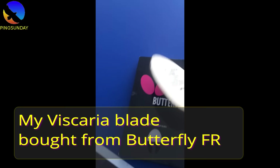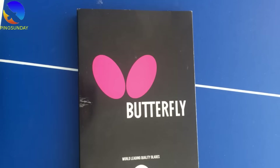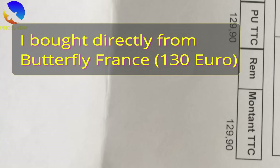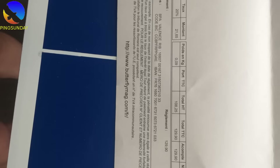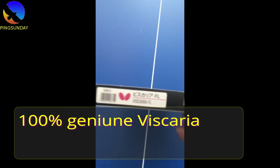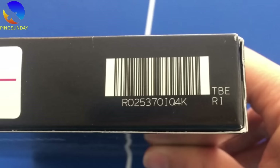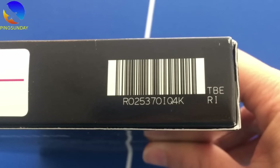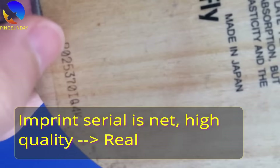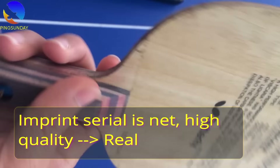First of all, I will show you the real Viscaria. This is the Viscaria that I bought directly from Butterfly fans — here is the receipt. Just to show you that this is the genuine product. By watching the real Viscaria, we can then compare it with the fake one. You can see the serial number on the box: R02 53 70, and we have the same serial number on the blade surface. You can see that the imprint number is very neat, high quality. So no doubt, this is the real Viscaria blade from Butterfly.